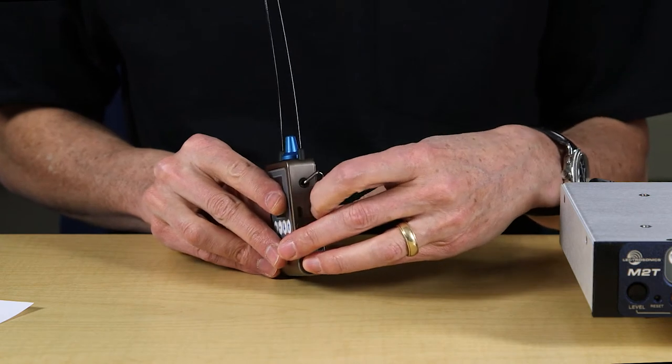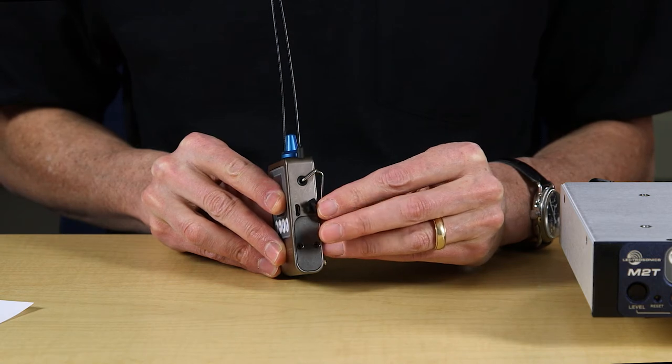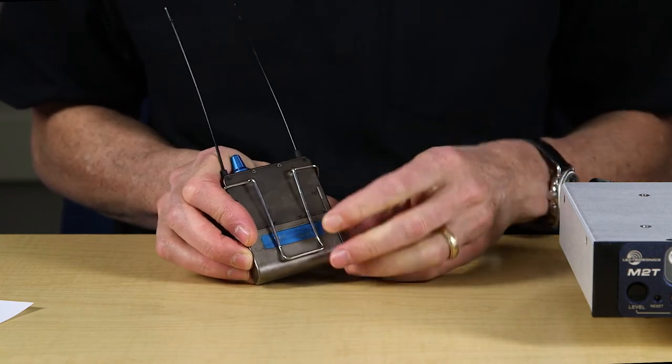Note the USB connector on the side for firmware updates. As we add features in the future, these updates can be done in the field using Wireless Designer software. The belt clip is a heavy spring steel unit that is well tested on our LMB and LT belt pack transmitters.